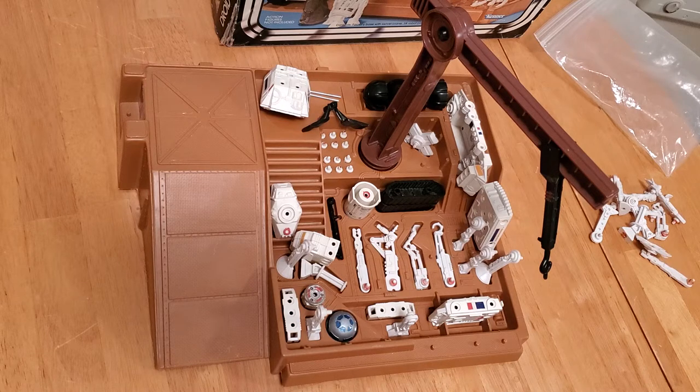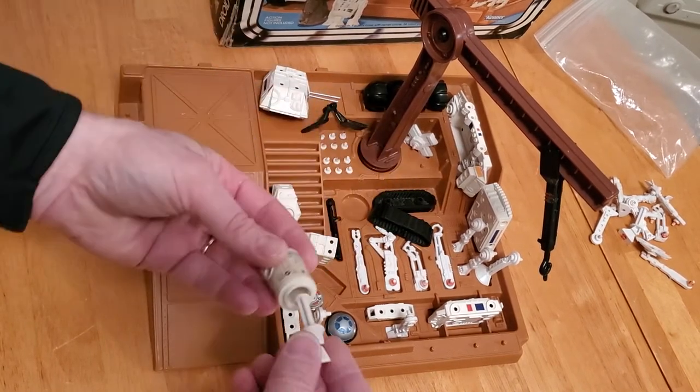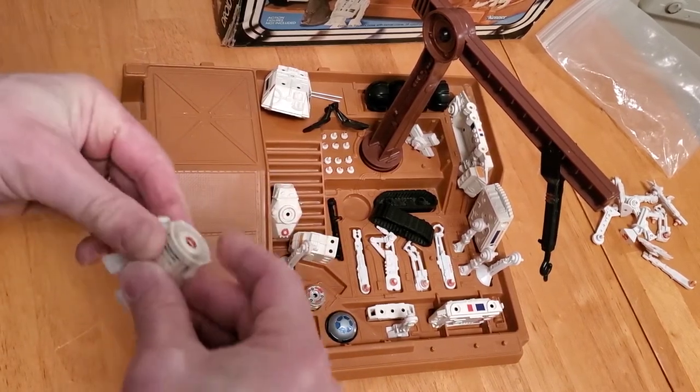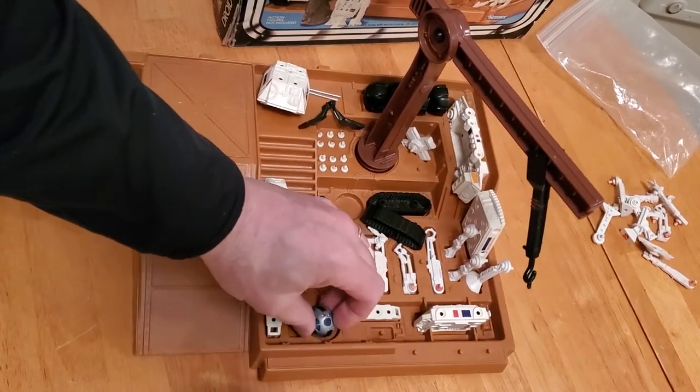The only disappointing thing for myself is that I wish they had made more astromech bodies so you could do multiple things with it. The other disappointing thing is that the R2 is now really expensive, because kids like myself wanted to make it the most since it had a third leg option. You could put the leg in there and attach the other legs to the side, attach the dome, and then you have R2.